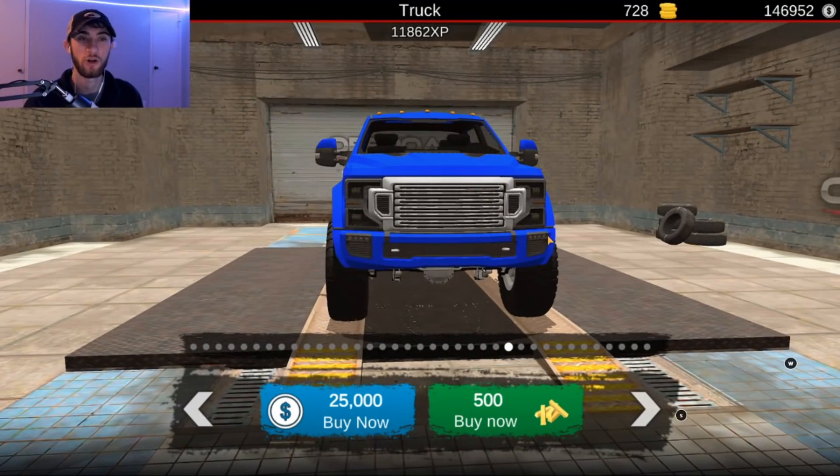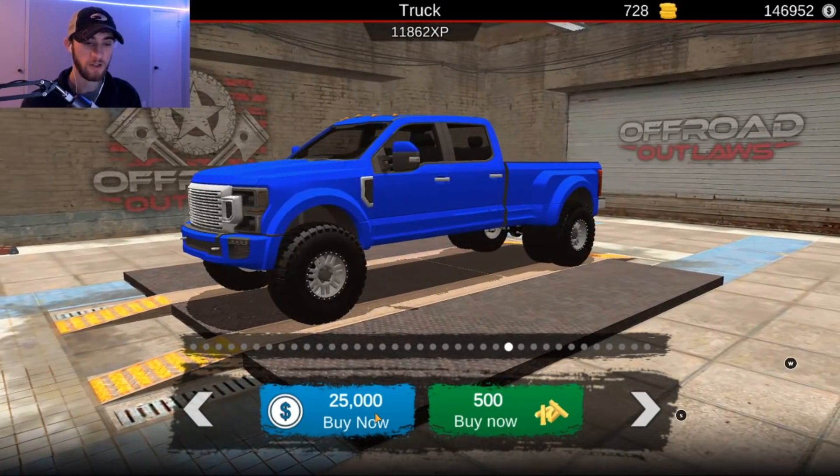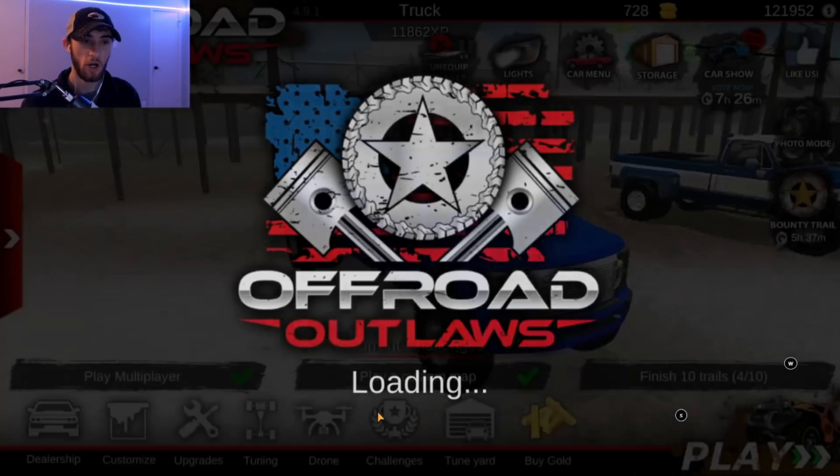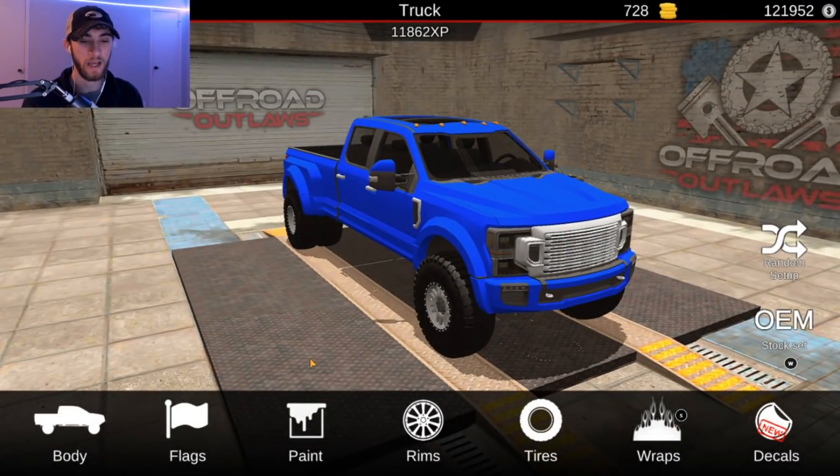Now I know it's not going to be identical to his truck, but we're going to make it look as close to his as possible. So first of all, we're going to go ahead and purchase the truck so we have it in our yard. Now we are able to customize the truck to make it look just like his — get the paint going, the rims, the lift, all that good stuff to make this thing look exactly like Whistlin Diesel's truck.